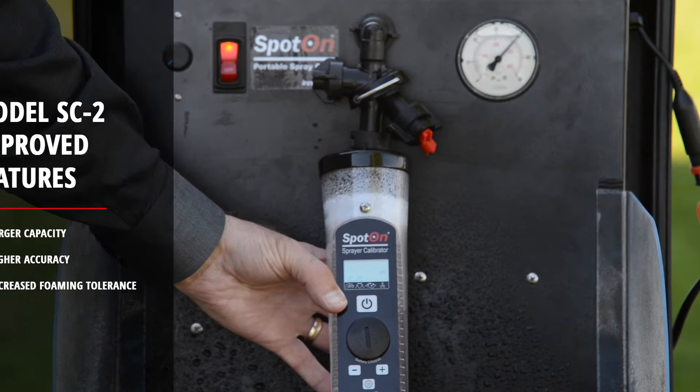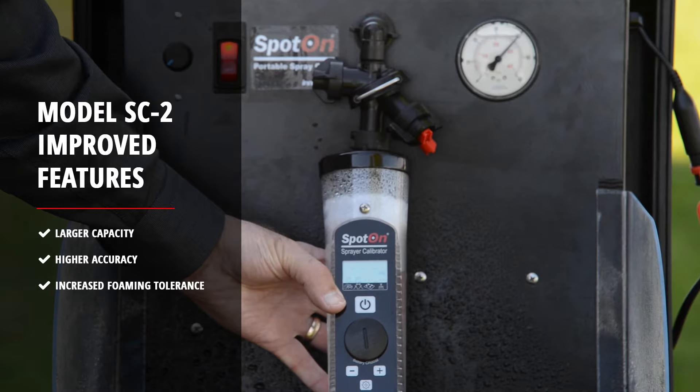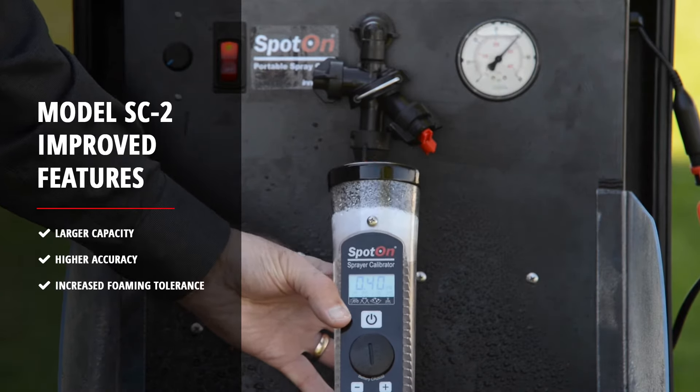This unit has increased capacity, is more accurate, and is more tolerant to problems from foaming than its predecessor, the SC1.